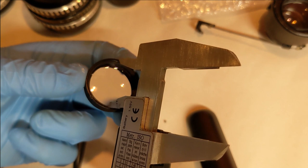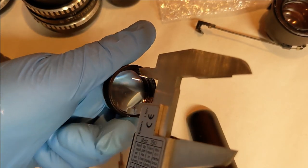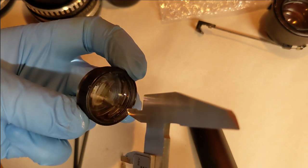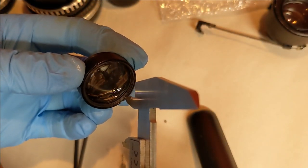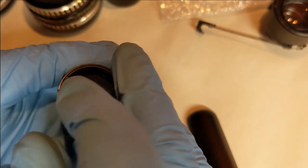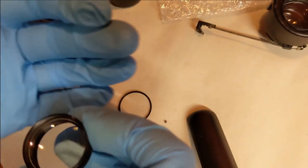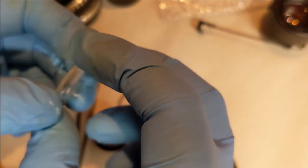This whole element assembly at the back needs to be removed. The most important thing to remember is which way the glass elements are facing, because if you accidentally replace one the wrong way round you'll notice a very strange effect — sometimes subtle, sometimes obvious. I have done this: I've put an element the wrong way round and not noticed for a few days. I've used the lens and then suddenly wondered why there's a funny chromatic aberration or a weird effect. The back element is easy to orient because there's wear and fingerprints on the outside.